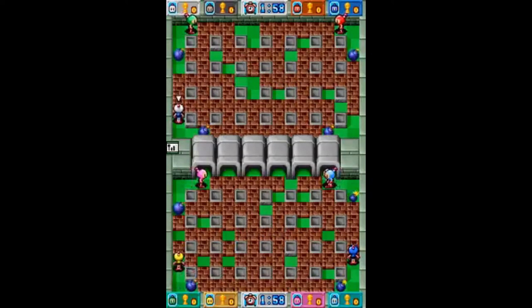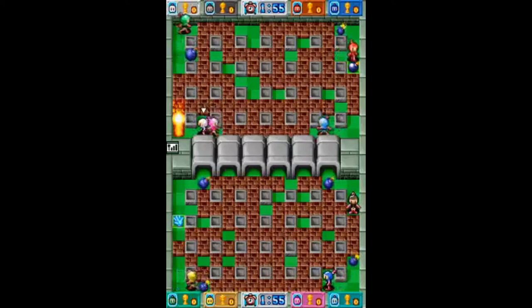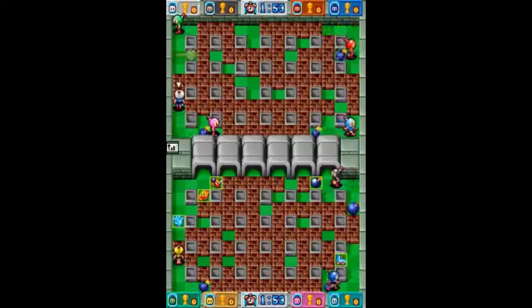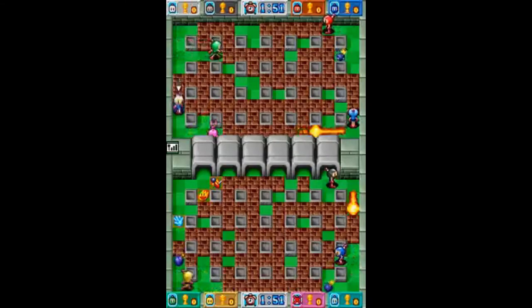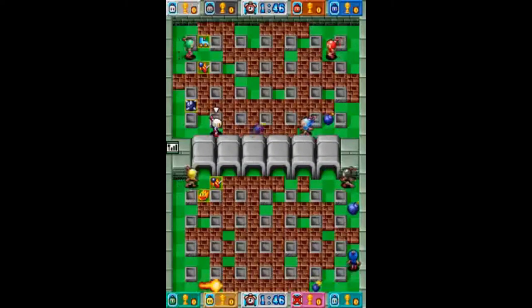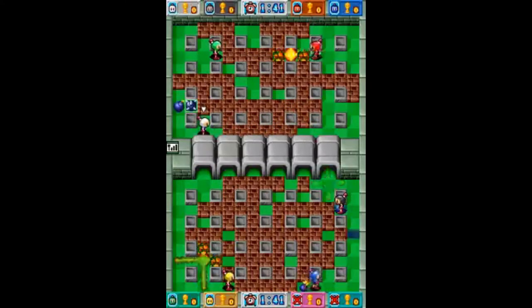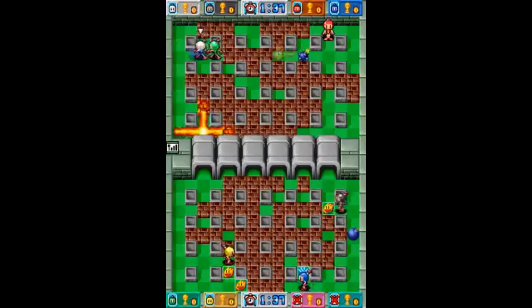At number 6, we have Bomberman Blitz. It's classic Bomberman battle fun — unfortunately, it's only that. Sure, the graphics are much better, the battle mode is extremely fun to play, and you can play online, but there's no story mode or download play features like the DS version has. I still love this game and think it's one of the best DSi games out there, but if I had to choose between this and the DS version, I'd probably pick the DS one, just because it has more content.